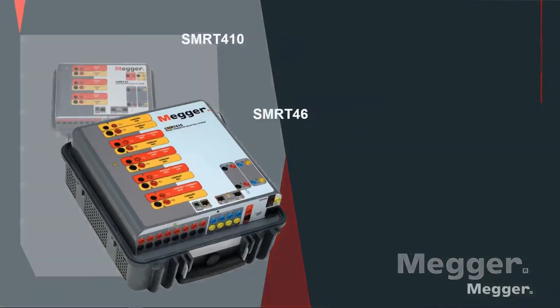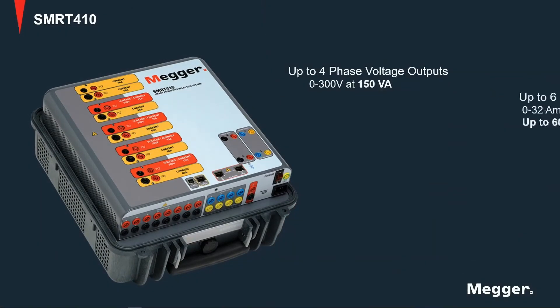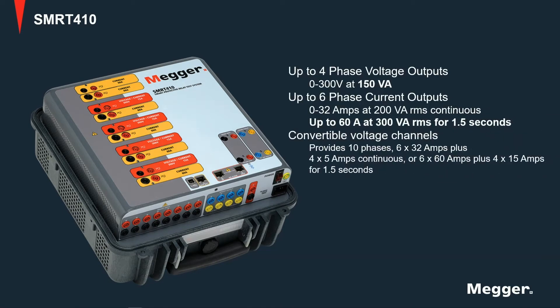The SMRT-410 has four voltage channels and six current channels. All four voltage channels can be converted into current channels to provide up to ten current channels.